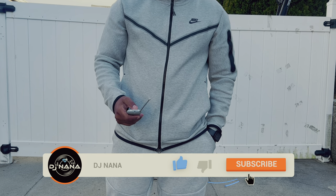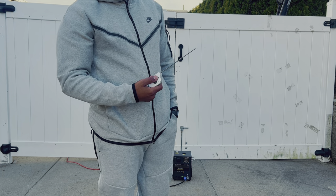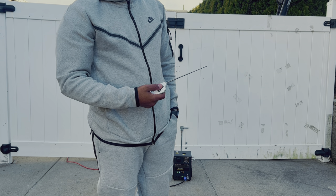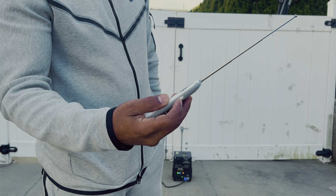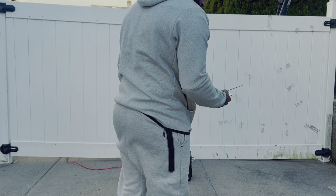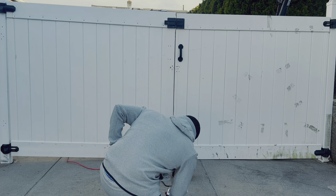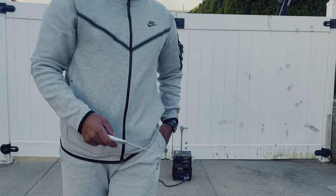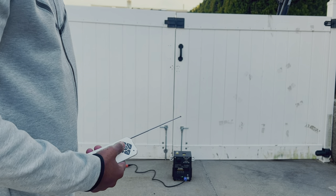To program the remote control, you have to press and hold the power button for one second. You also have to have this button slid downwards. Now I press heat on — the machine will take three minutes to heat up.